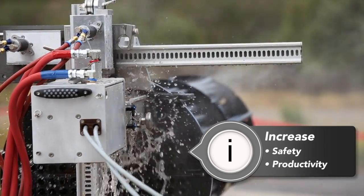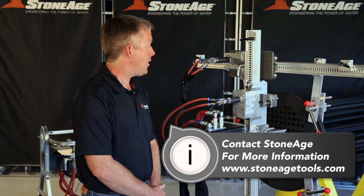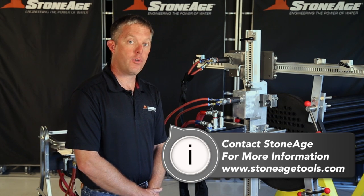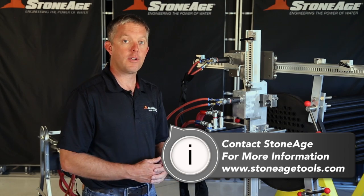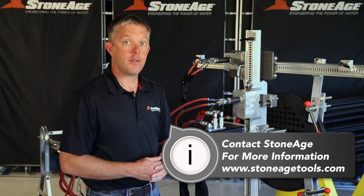This concludes our overview of the AutoBox ABX2L. If you have any questions about getting a system quoted for you, please feel free to use the reference materials on our website or contact our customer service support team. Thanks for watching.